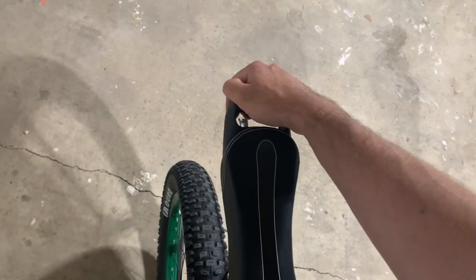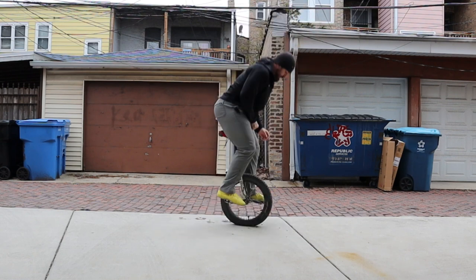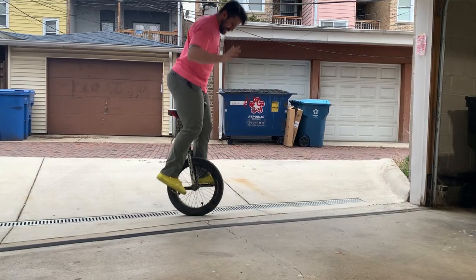Lastly, because one arm is holding the unicycle, you don't have both hands available to swing and aid your jump — so one arm will have to do, unless you have strong enough thighs to clench the seat with them.